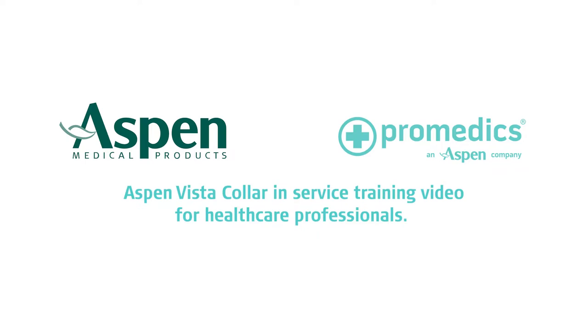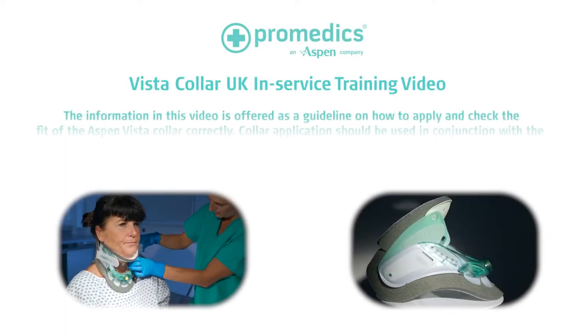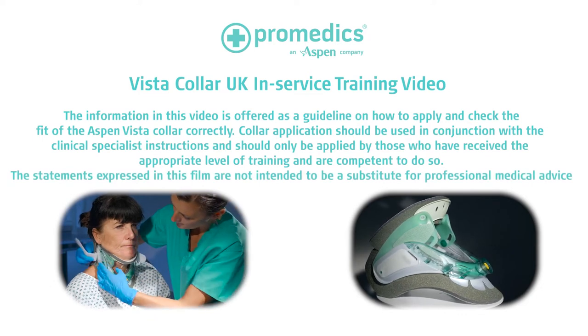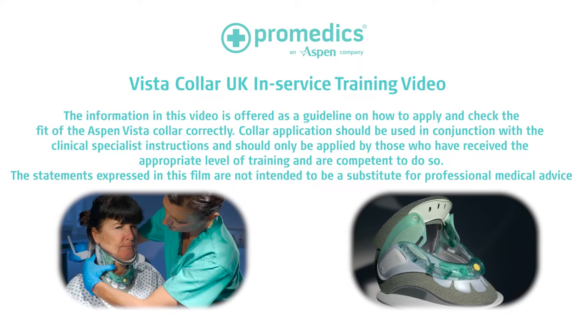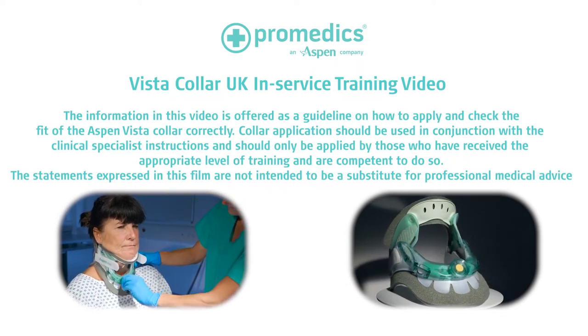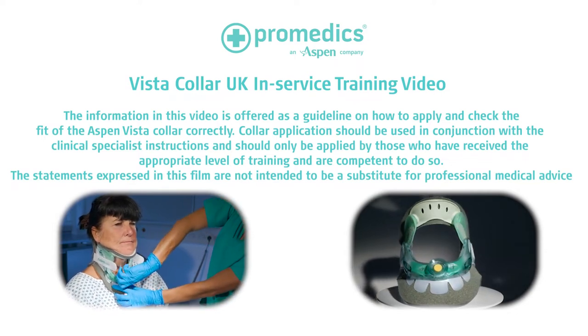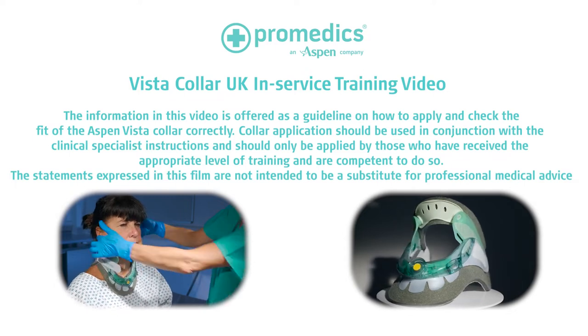This is an Aspen Vista Collar in-service training video for healthcare professionals. The information in this video is offered as a guideline on how to apply and check the fit of the Aspen Vista Collar correctly. Collar applications should be used in conjunction with clinical specialist instructions and should only be applied by those who have received the appropriate level of training and are competent to do so. The statements expressed in this film are not intended to be a substitute for professional medical advice.